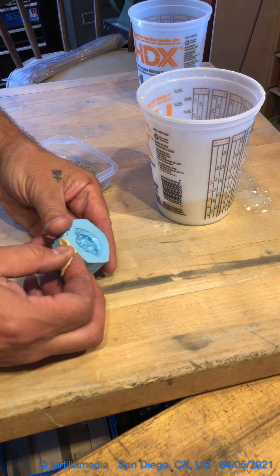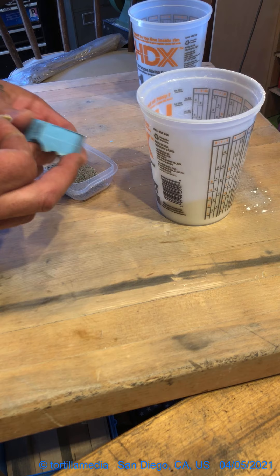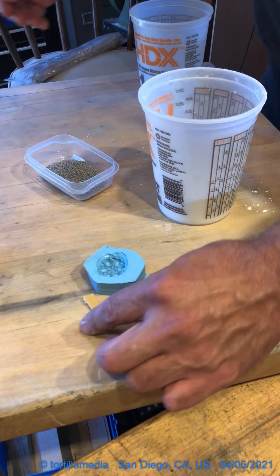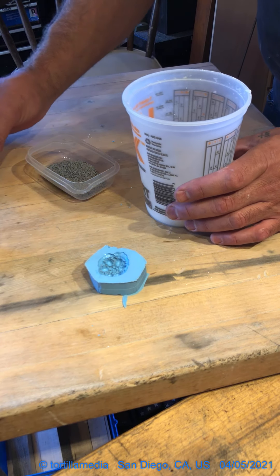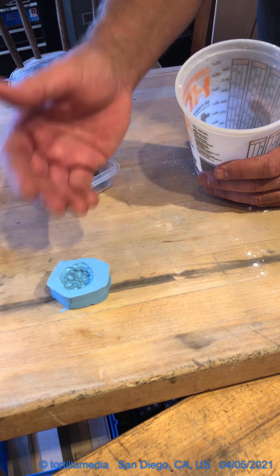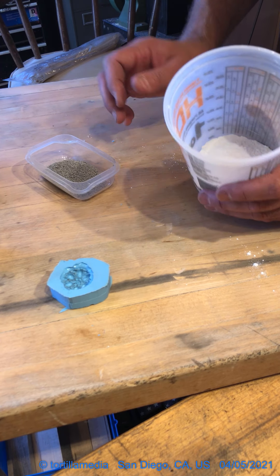I've tidied up a little bit and what I'm doing right here is just cleaning up the mold a little bit. What I wanted to show you guys is how I work with the one-part mold, and then I'll go over how to make a two-part mold.